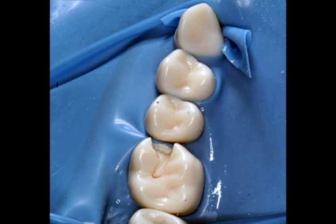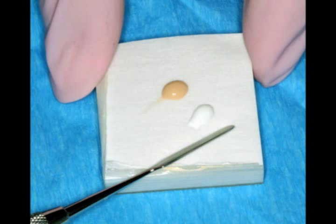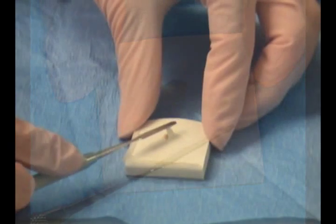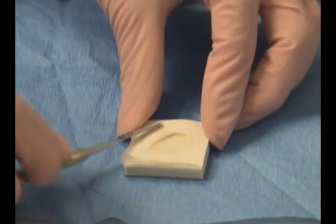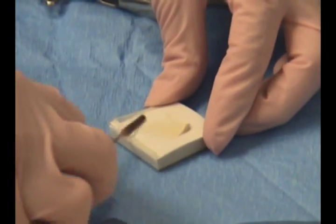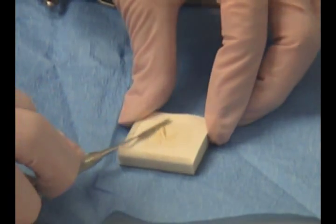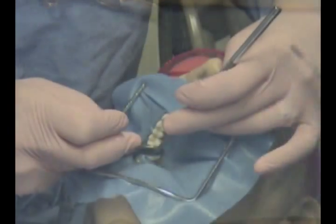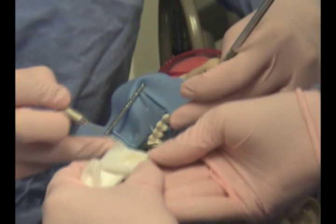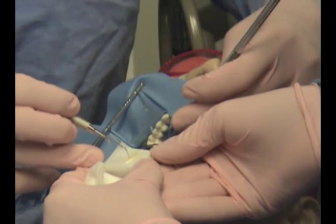The restorative procedure will now continue by placing Dycal and Copalite into the preparation. A small amount of Dycal is placed on a mixing pad. Using the entire surface of the mixing pad, the Dycal will be thoroughly mixed. A small amount of Dycal is now placed on the end of the Dycal mixing instrument, and the instrument is now transferred to the operator for placement.